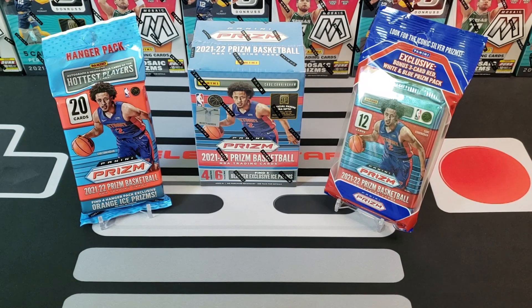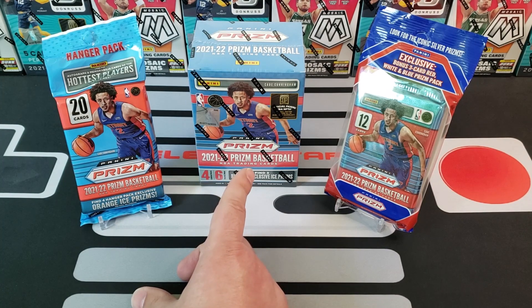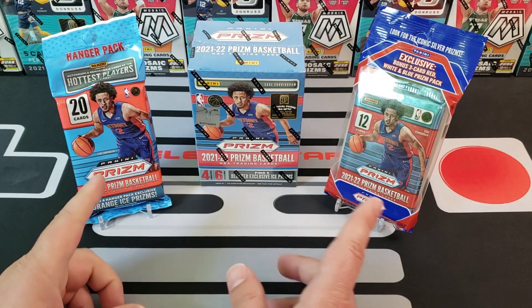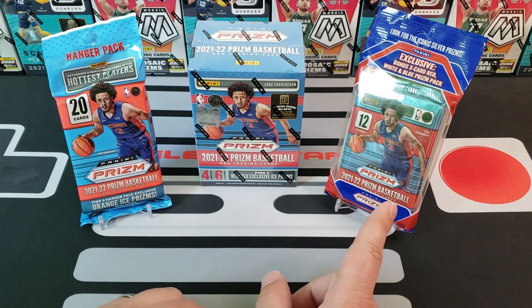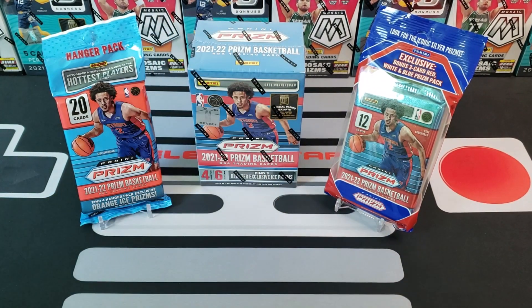We want to do a new retail product release. I didn't realize I actually bought this right at the end of July and I forgot to do a release on it. I just got these two yesterday — if you guys follow us on Instagram you'll see the Walmart restock we walked into. I picked up two cellos and two hanger packs, and also got two of these from Target and one from Walmart a while back, so I figured I'd just do a retail product review of all three.